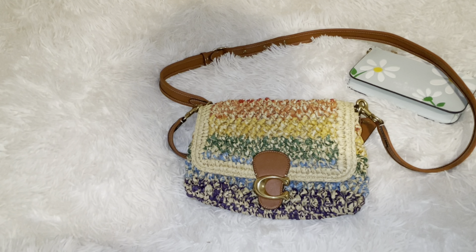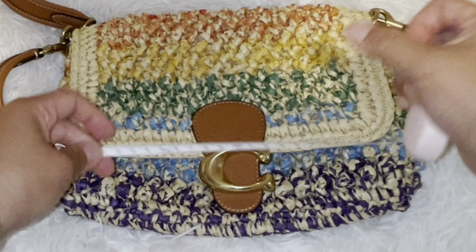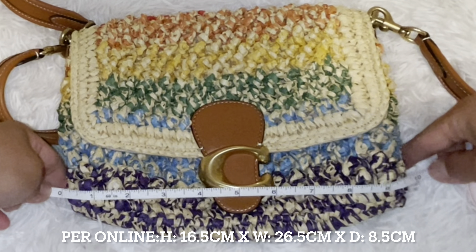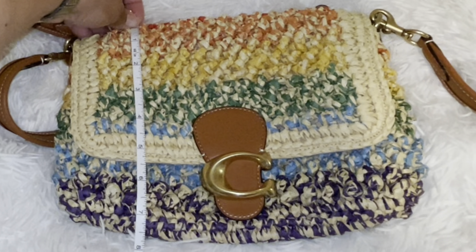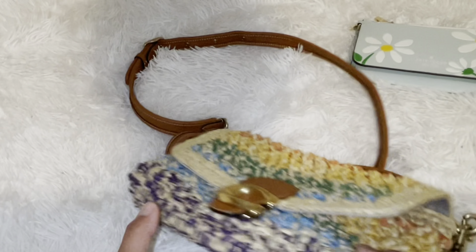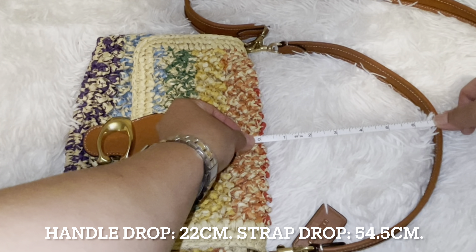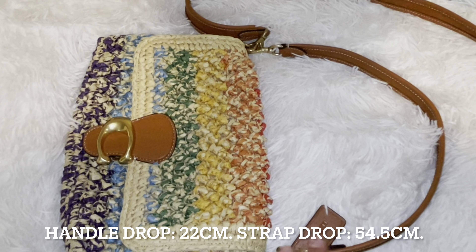Let's do a measurement and then a 'what fits in my bag.' I'll put the website measurements on screen. It's pretty soft, so it's kind of hard to measure accurately — it's almost 10 inches wide, but since it's flat it could vary. About seven and a half inches tall, depending on how much you put in, and about two inches deep. The shoulder strap length is pretty long — I'll put all measurements on screen or down below. The top handle is about seven inches.